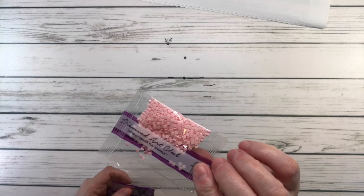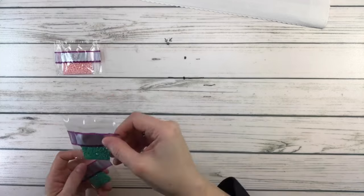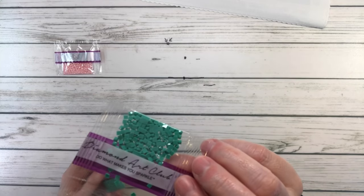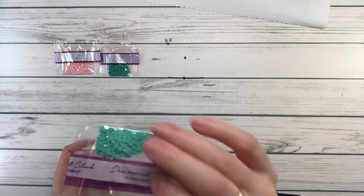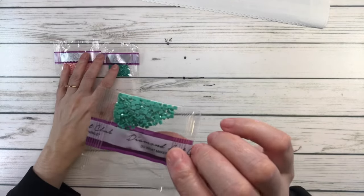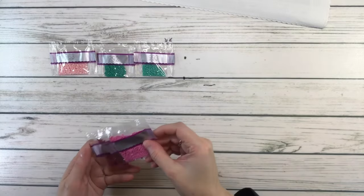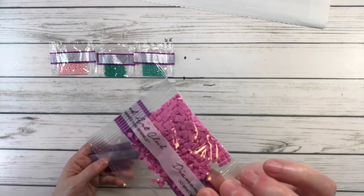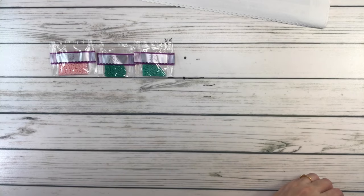923 is dusty rose ultra very light; 992 is aquamarine light; 993 is aquamarine very light. And oops, where is 3608? It must be in here somewhere — we'll just continue.